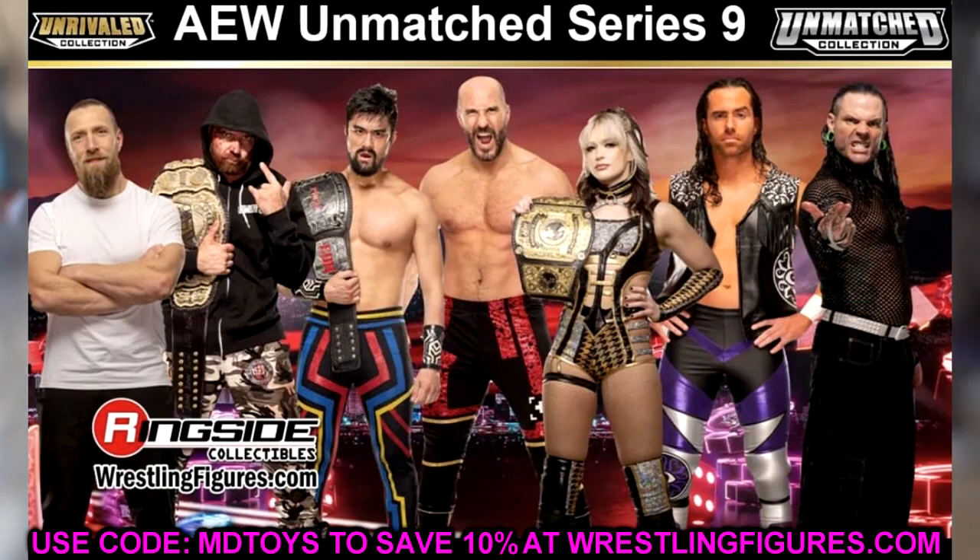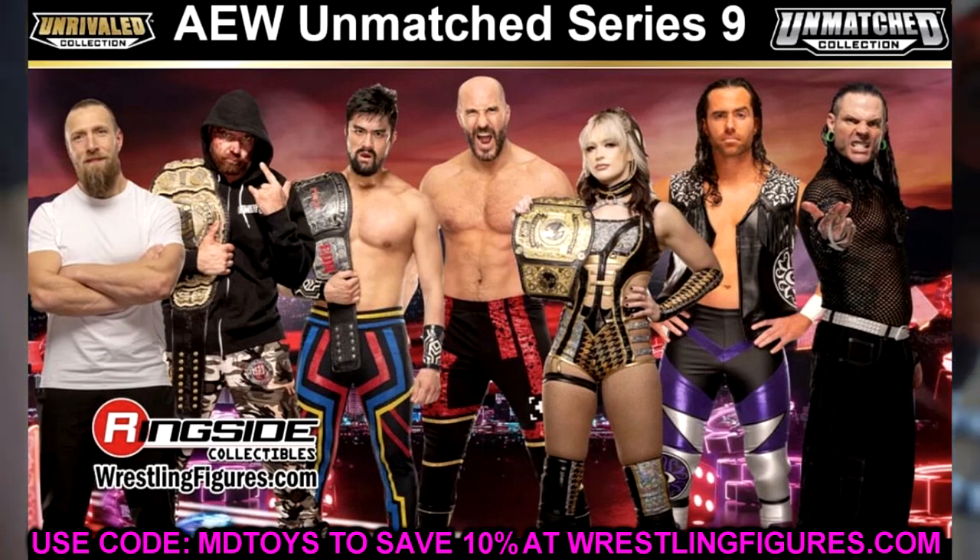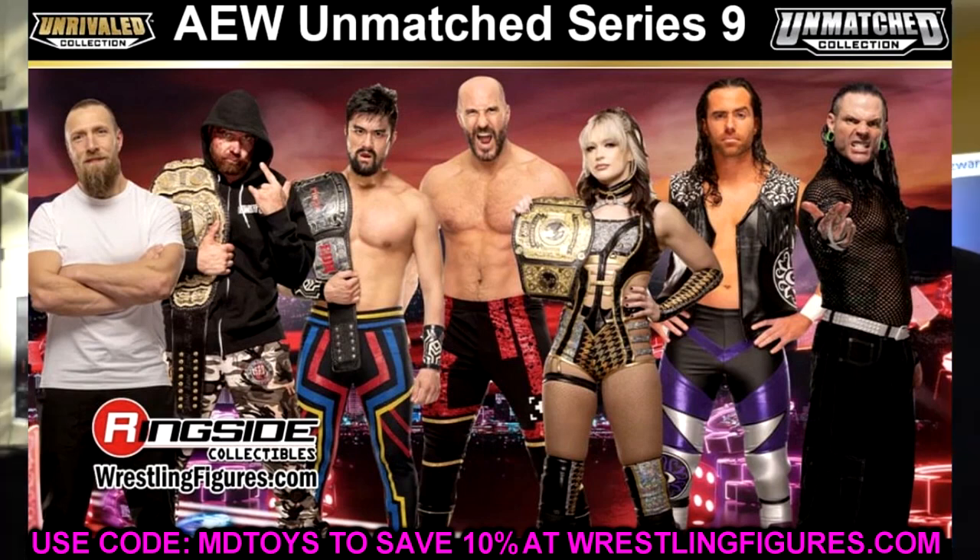Here is Unmatched Series 9. We have Bryan Danielson, Mox, Wheeler Yuta, Claudio Castelloni, Jamie Hayter, Alex Reynolds, and yes, Jeff Hardy is coming to Unmatched Series 9. Very glad to plug him in here. It's not right around the corner, but it's not too far away. We should have these in hands by Christmas, I would imagine.